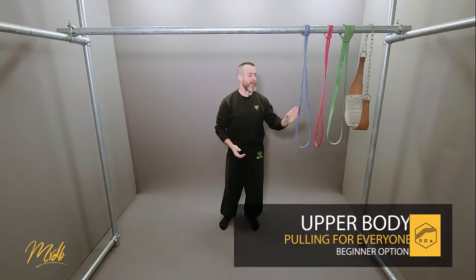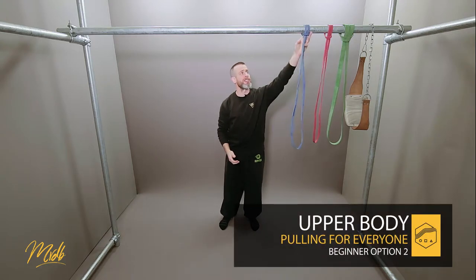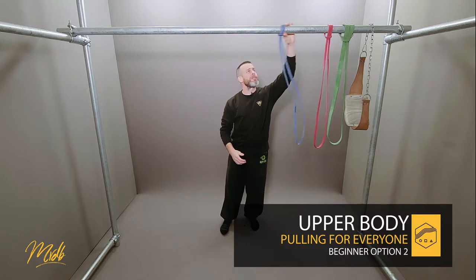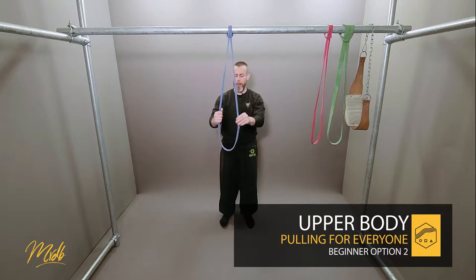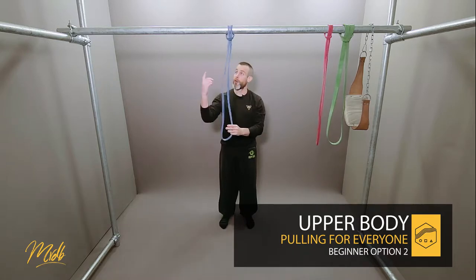Welcome back. This is now going to be the second beginner version, and with this one we're going to be using the band. The idea is we're going to allow the band to help pull us up onto the bar.